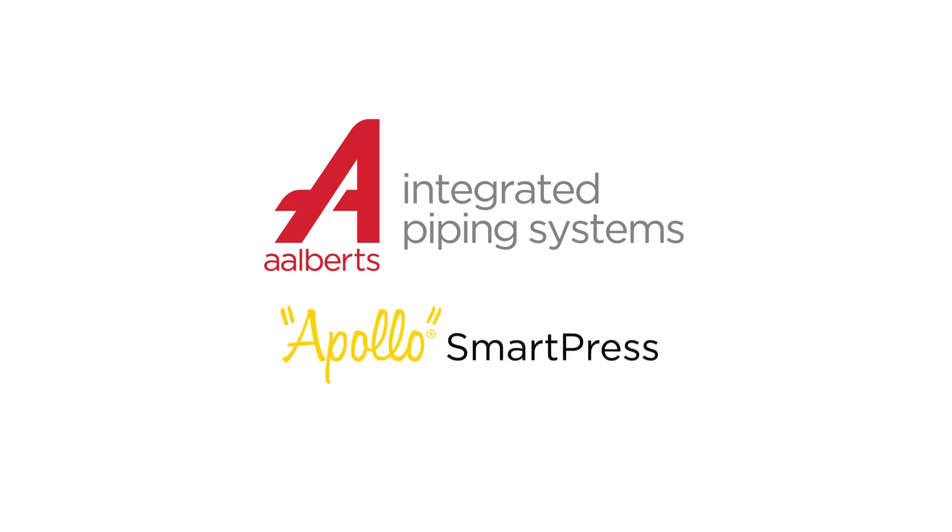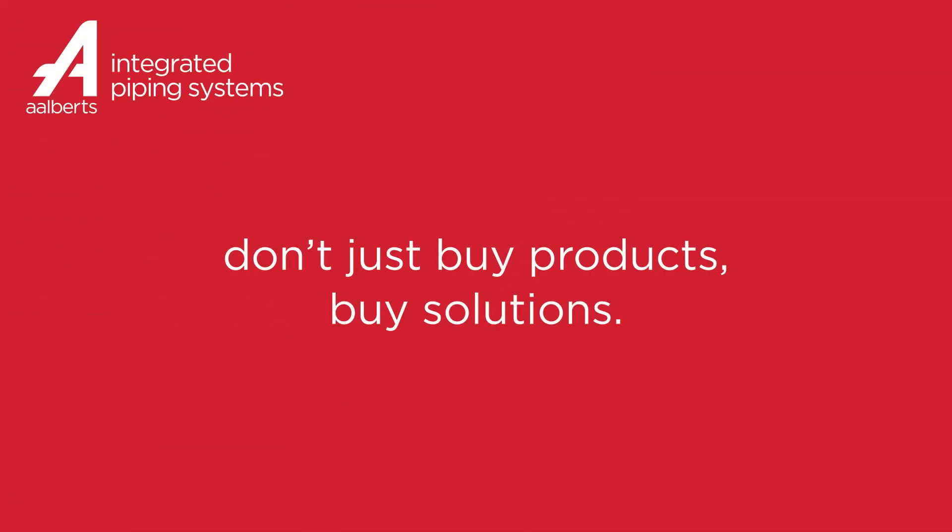Ultra-modern manufacturing meets 95 years of product expertise, delivering the smartest press system. Apollo SmartPress — don't just buy products, buy solutions.